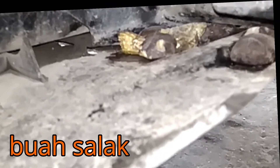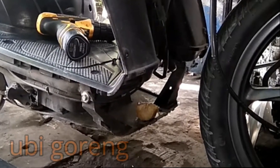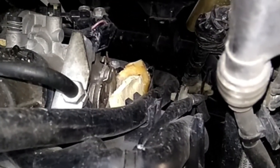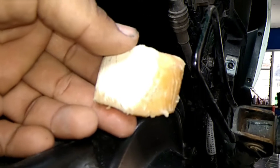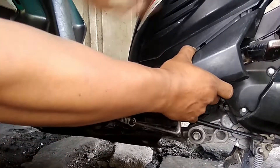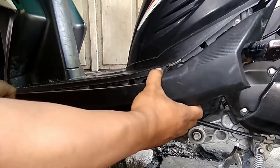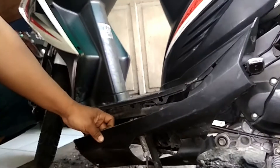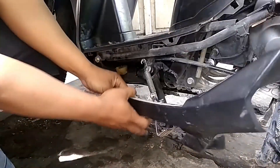Let's get started. See you again with Cak Didi. Kali ini Vario 110 udah inject, saat service kok ada yang aneh di bagian kolong.